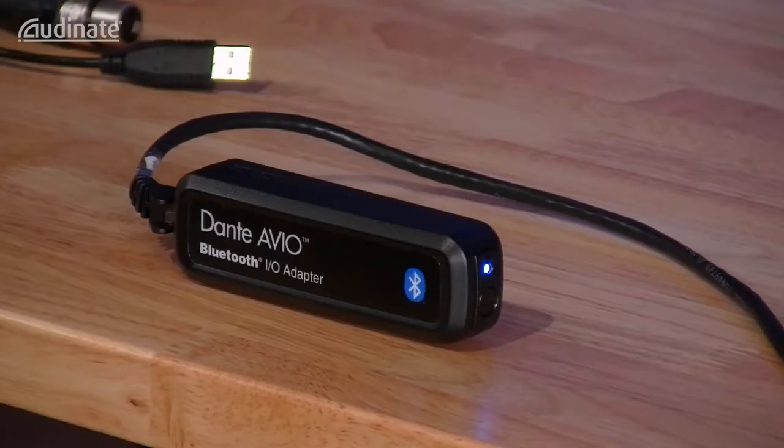I'm Chad Lauridge, product manager at Music Max Distribution, and I want to take a deeper dive into the connections, setup, and use cases of the Audinate Avio Bluetooth adapter.